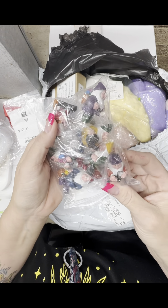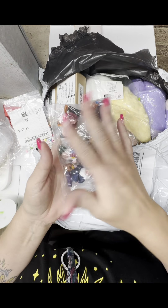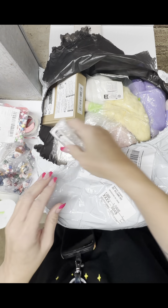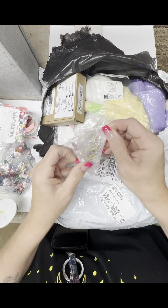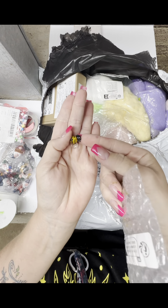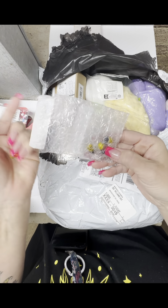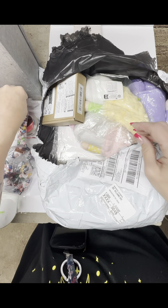Look at this — great things to add to your resin projects. My granddaughter likes these little figurines too. It's a bunch of gnomes. Let's see what this is. Oh, it's the wooden bees — no, they're glass. I didn't realize they were glass, but those are so cute. There are five in this package. Those are adorable.